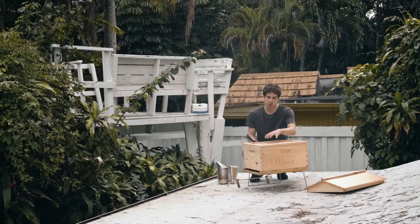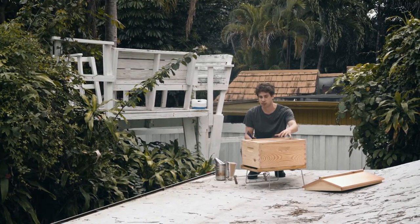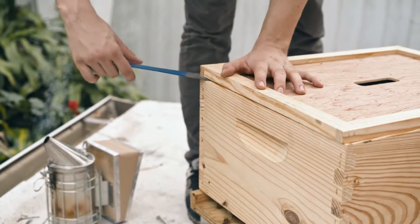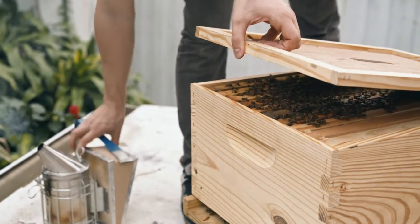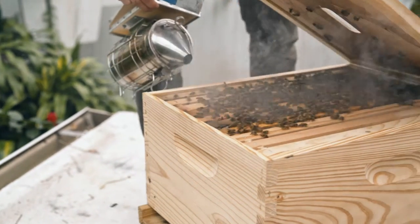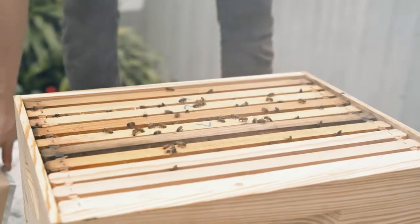If you remember, we put five frames of bees on one side and five empty frames on the other. The bees have probably started building up a few frames, but you only want to add a second bee box when eight of those frames are built up entirely. In our case, we're only at seven frames, but if your hive has grown quicker, go check out the video on how to add the second bee box.